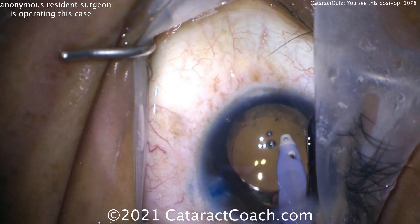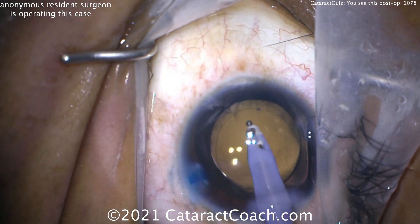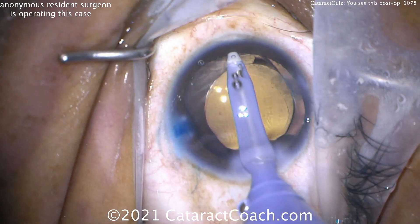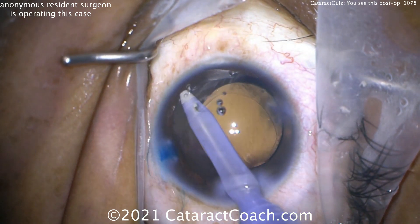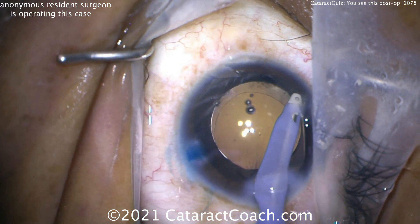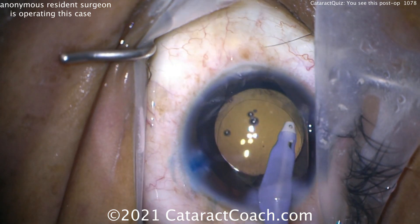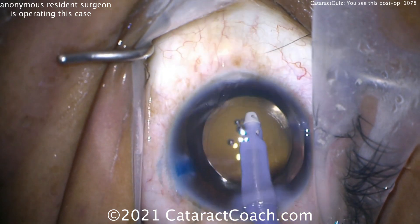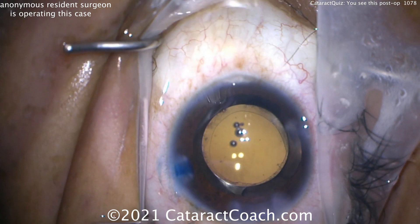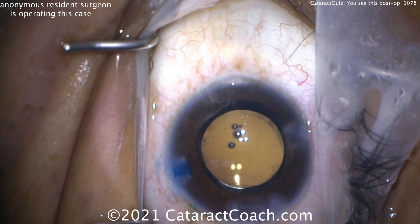Trying to center up the lens now — that looks a little bit better. Now taking out the viscoelastic from the anterior chamber. We can see there's a reasonable overlap of that capsulorhexis. Oftentimes in resident cases the rhexis is a little irregular, too large, or runs out, but this one looks pretty good. Vacuuming out all that viscoelastic — does the lens look like it's in the bag with 360-degree overlap? Hard to say.